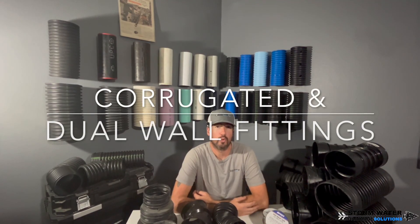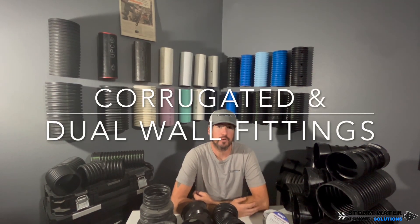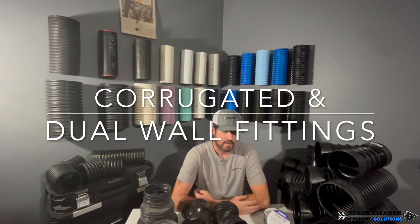Welcome to Stormwater Drainage Solutions. In today's video, we're going to be talking about both corrugated and dual wall drainage fittings, how to use them, different types, how to make connections, and we're also going to be going over some exotic stuff. Let's go ahead and get started.